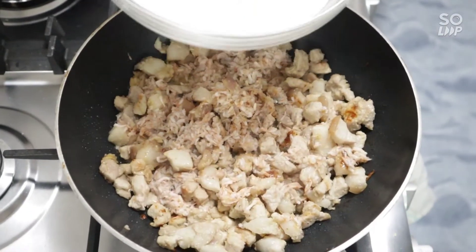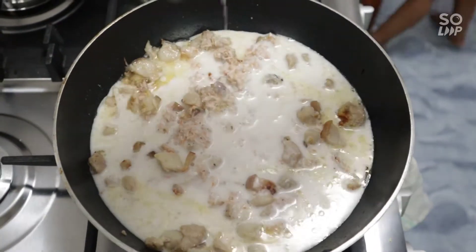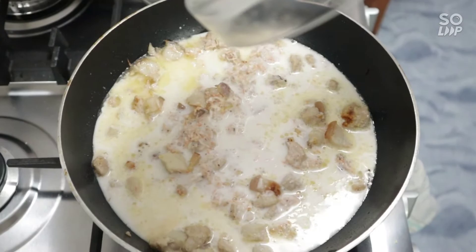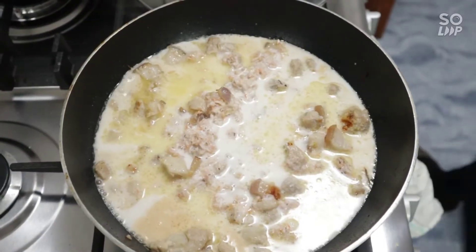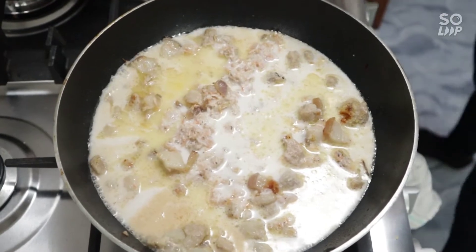Atin yung unang gata. Now we put in the first coconut milk. Lagay natin yung ating sili. Lagay na natin yung sili natin. We're adding our chili peppers.